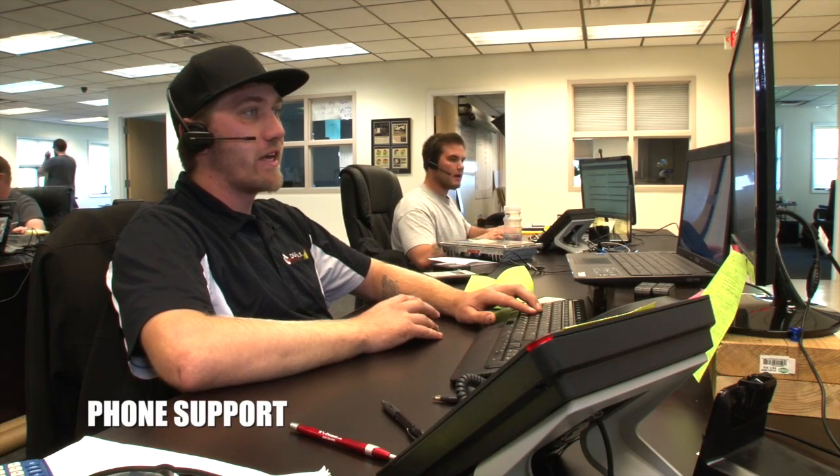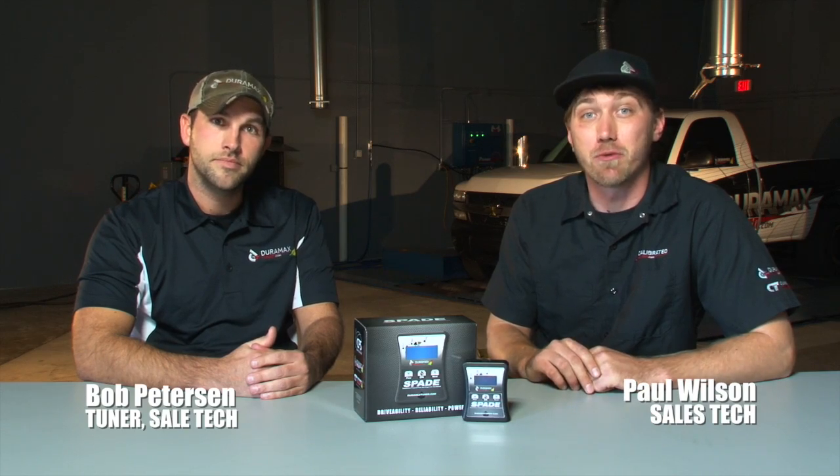That's the wonderful thing about EFI Live and working with Duramax Tuner — we're always going to be here to take your calls and help you with the support end of this. I'm Paul and I'm Bob. Thanks for watching.